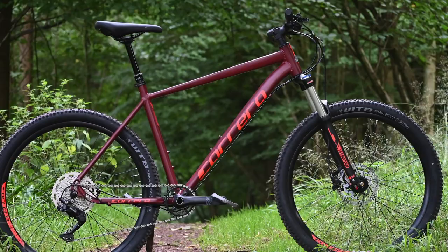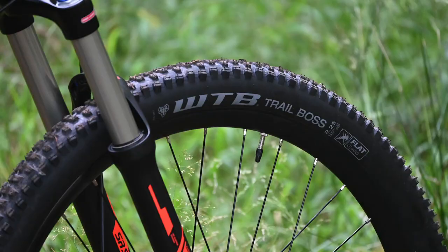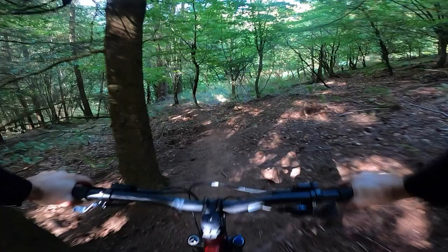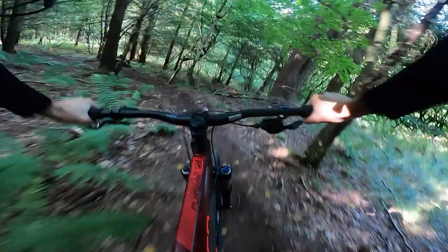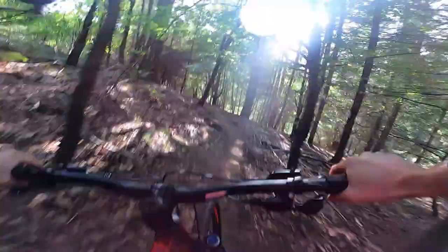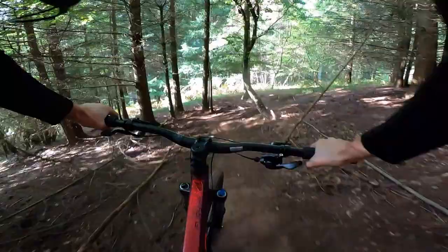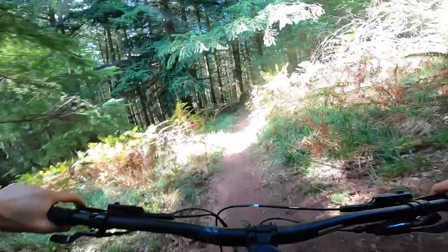We are rolling on some WTB Trail Boss tires which, although they're lightly treaded, at least they're from a quality brand, which isn't always a given at this sort of money. Although it would be a different story if this track was wet, they're actually pretty good on this sort of stuff — there's a lot of flat corners and general looseness. They don't have much corner edge, but on trail centres, which is probably where this bike's going to spend most of its life, they'd be cracking.